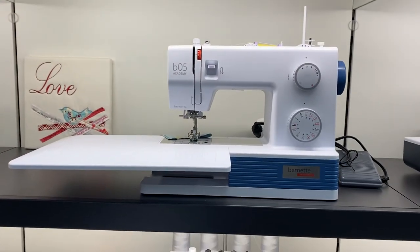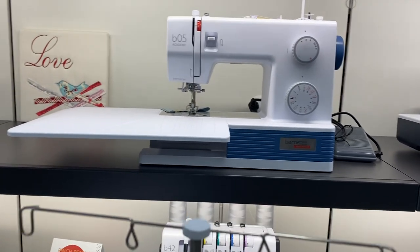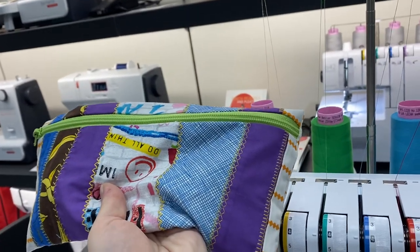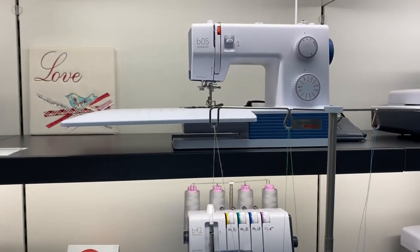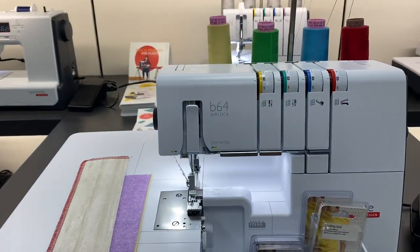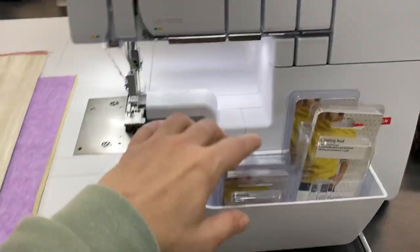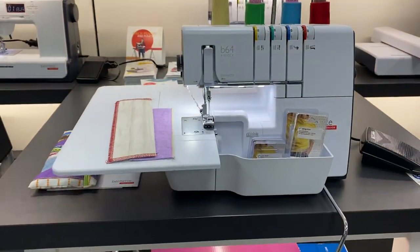Don't forget, we've got some videos coming on the Burnett Academy — this is the latest machine from Burnett. We really like it quite a lot; it sews well and we've made a lot of little projects on it, including this little sewing bag. We had to make our own bag for the Burnett Academy because it has so many feet they barely fit in the accessories holder. Also, if you want an air-threading serger on a budget, the B64 is perfect — and the best thing is the B64 takes the feet from the B44, so we have all of the fancy accessories.